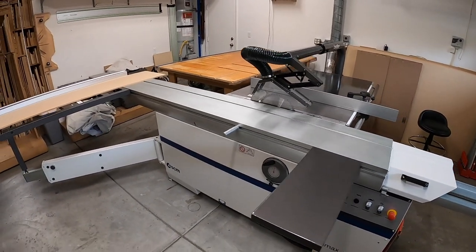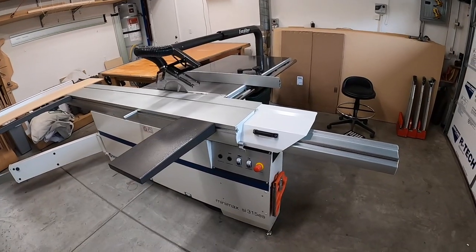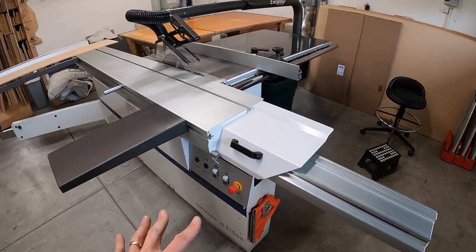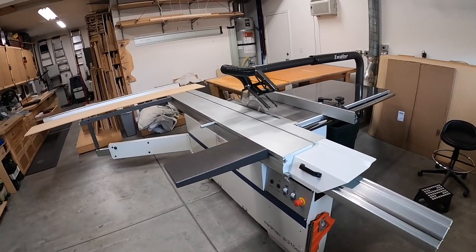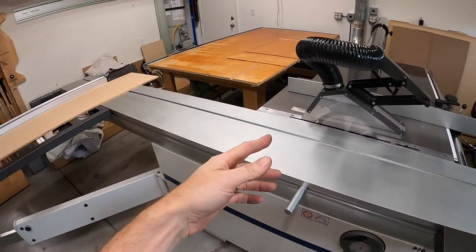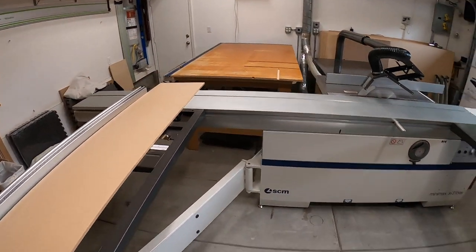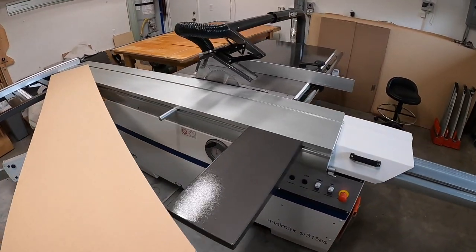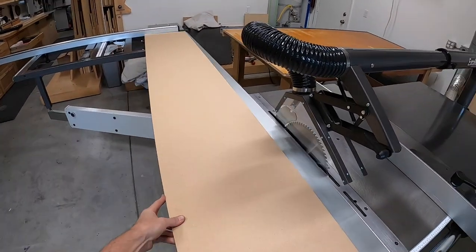Got a little bit of a problem — something I was kind of thinking might happen. This guy here makes it so that I cannot cut and clear the blade completely on an eight-foot piece. That fence right there is in the spot where I could basically clear the blade and end up with about an inch of room. Of course I don't have to clear the blade to cut a piece, but let me just show you.